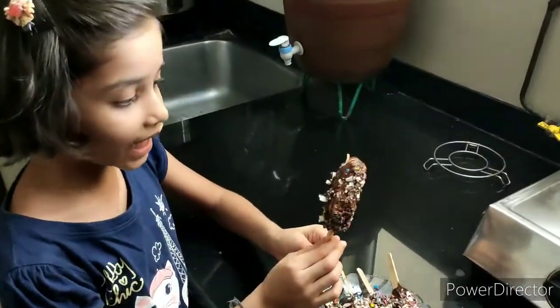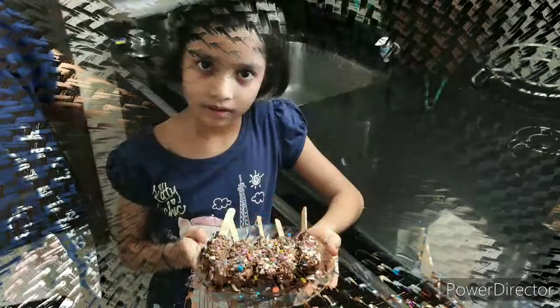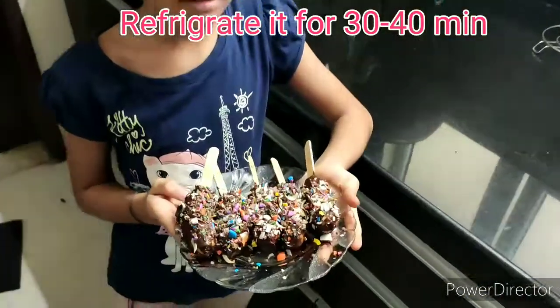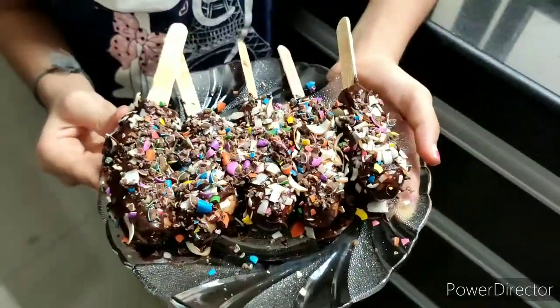I have applied gems and almonds to all the sides. I will put all the candies in the freezer to set the chocolate properly.